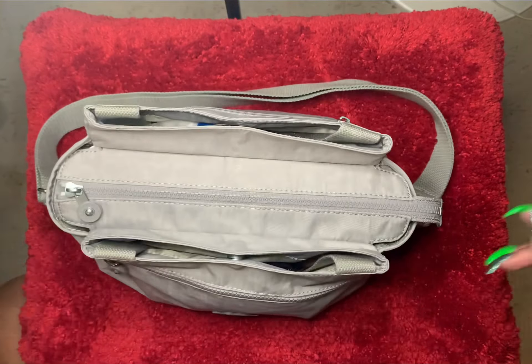To start, I'm going to show you what's in the bag. There's a zipper pocket, and in here I actually don't keep anything — I just have the card to the bag. As you can see, it says Alicia in Slate Grey. I just keep that in the bag.